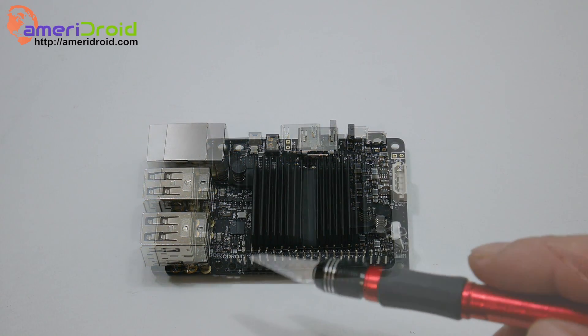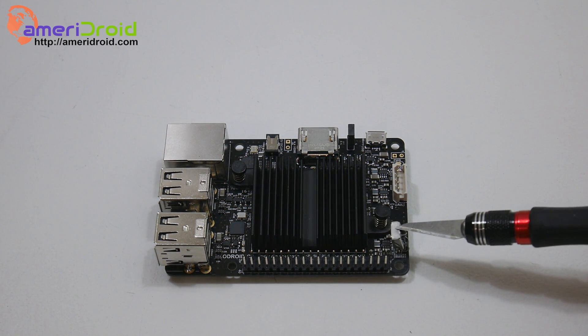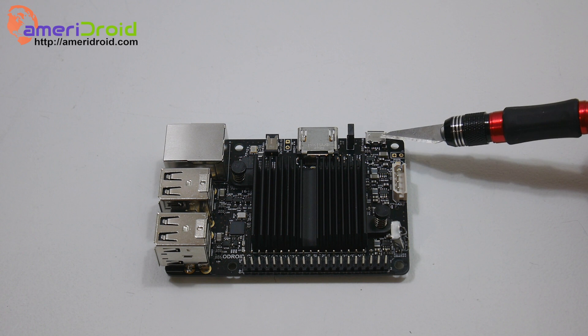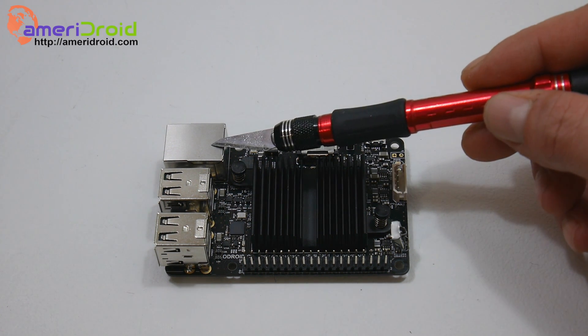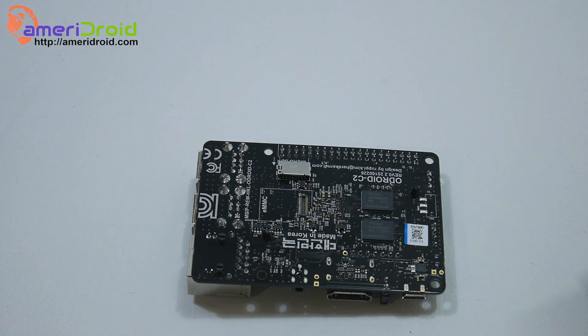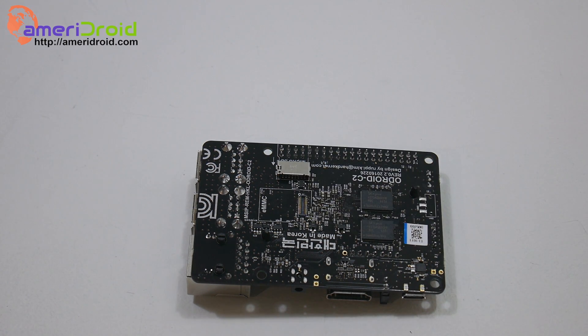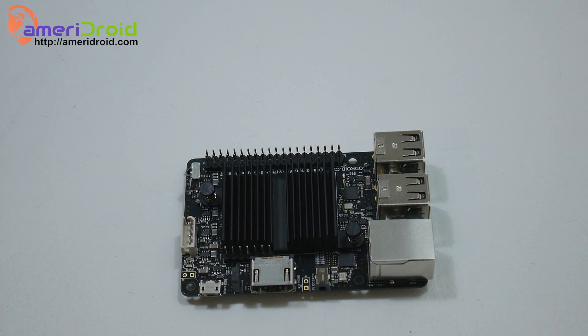As you can see, we have 30 GPIO pins with the same pinout as the Raspberry Pi, an IR sensor, serial port connector, micro USB OTG port — and I'm pretty sure you'd be able to connect ADB with Android — HDMI, power jack, Ethernet 10/100, and four USB 2.0 ports. On the backside we have the micro SD card slot and an eMMC module slot. There's our RAM — two gigabytes of Hynix DDR3.